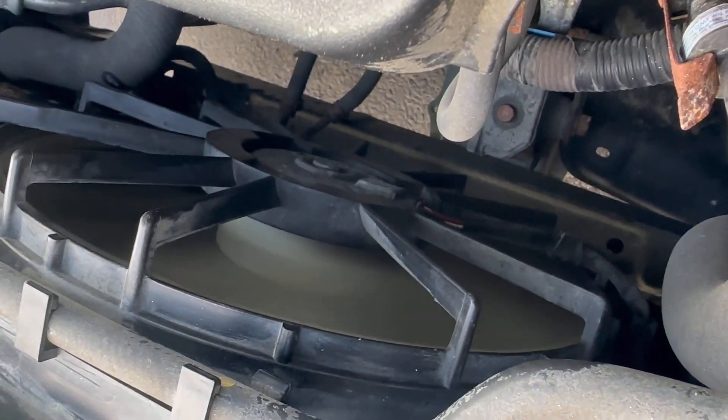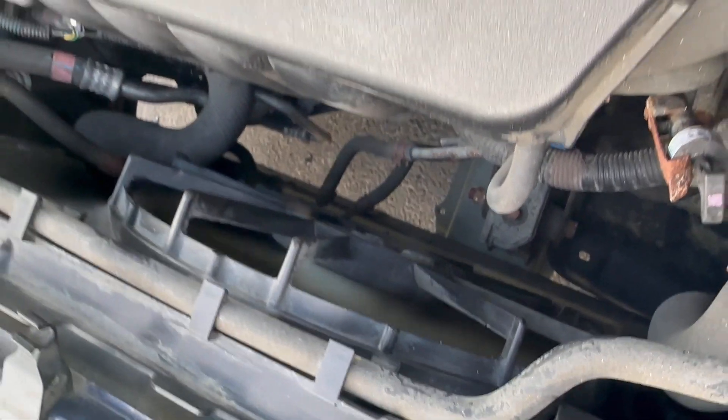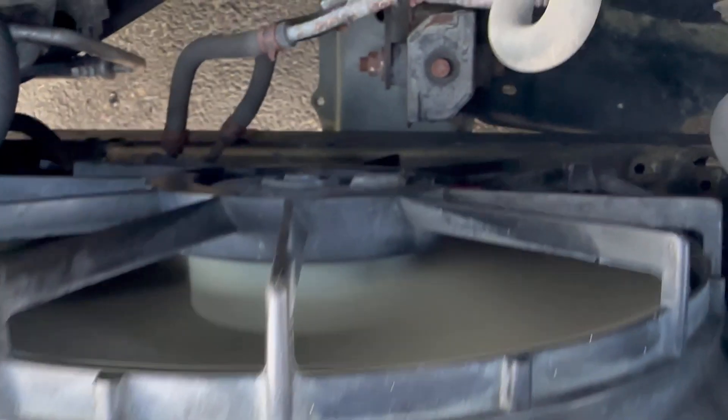There you go! I didn't do anything special — I just started the car. As you can see, the fan comes on, the new sensor is in place, and it's blowing very cold air.